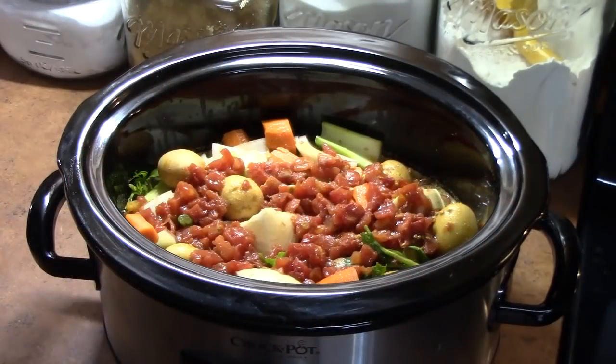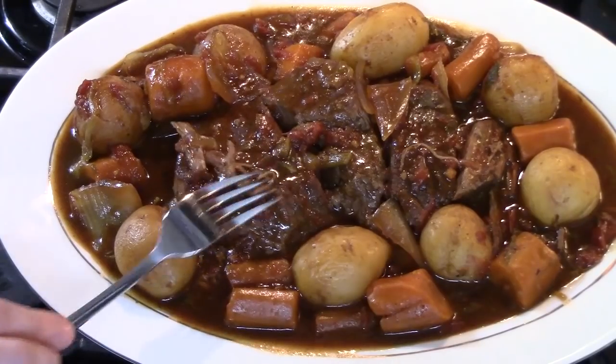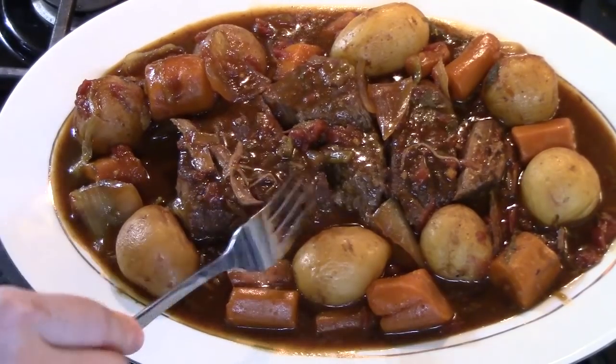We're going to put the lid on and cook this on low for eight to ten hours depending on the size of your roast, or you can cook it on high between six and eight hours. You want to make sure that your roast is nice and pull-apart tender. This is my roast — it is fork tender.